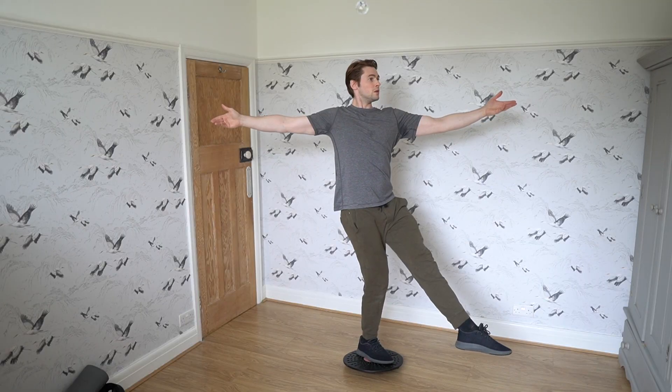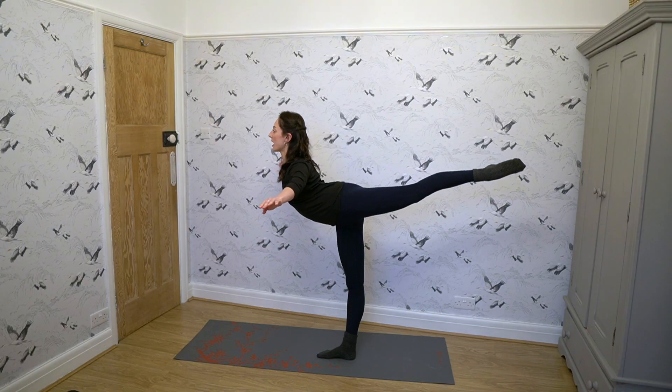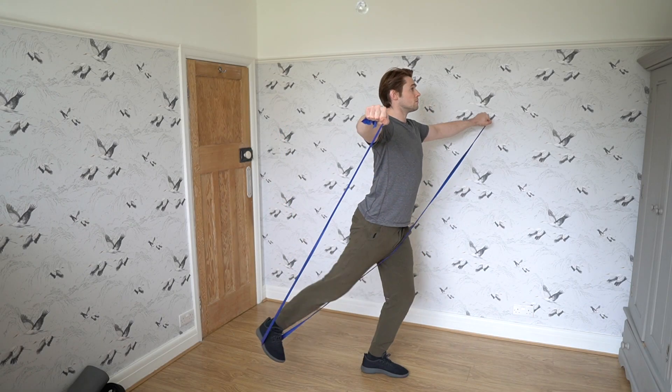What I mean is we're looking at topics like how to improve your balance off the ice, how to work on your three turns and your other turns off the ice, how to improve your flexibility, how to improve the height of your spiral — very specific topics to what we're working on on the ice.